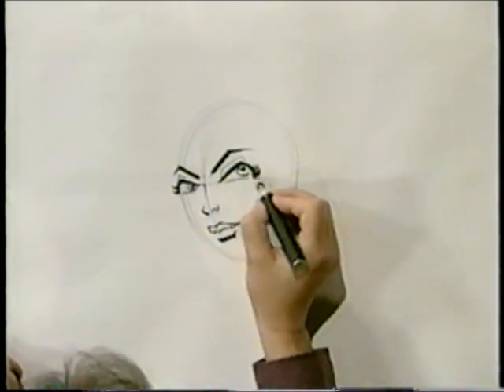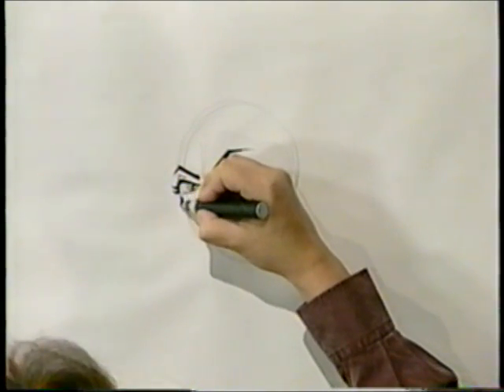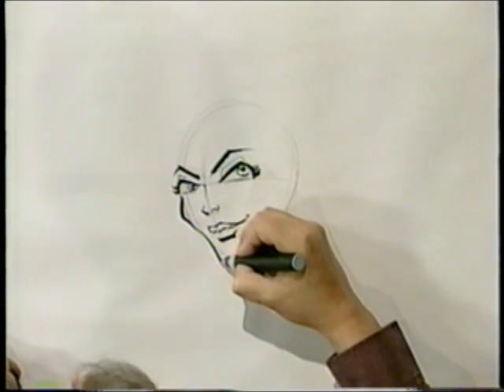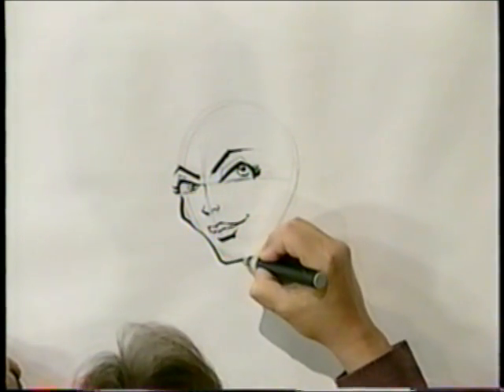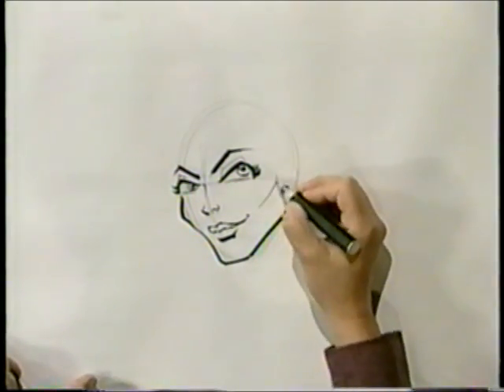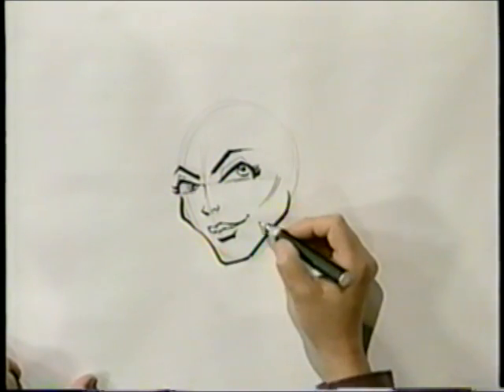Now, for the side of her face, we're starting at her eyes and giving her a cheekbone, and stop. Then come down again and give her a strong but delicate chin, and come back for her jawline, and a line like this for her cheek. See how that kind of suggests a rounded object there?